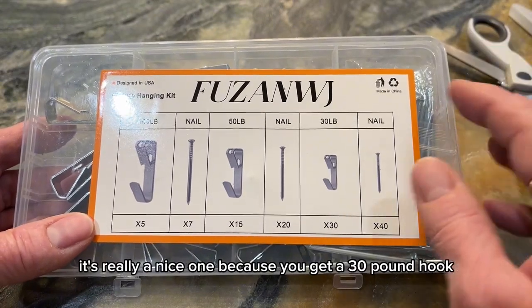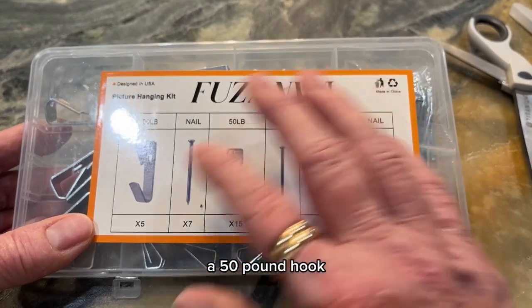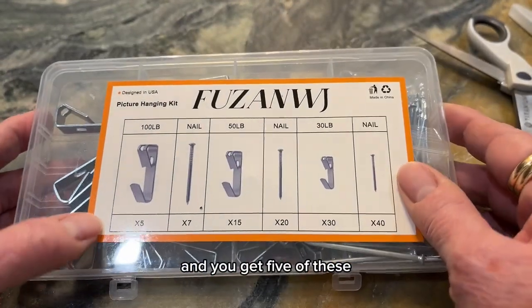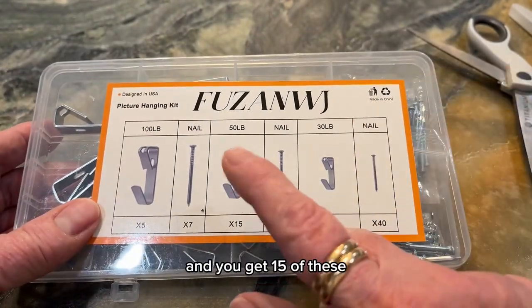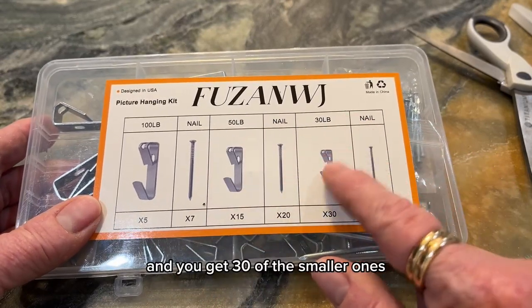It's really a nice one because you get a 30 pound hook, a 50 pound hook, and a 100 pound hook. You get five of these, and you get 15 of these, and you get 30 of the smaller ones.